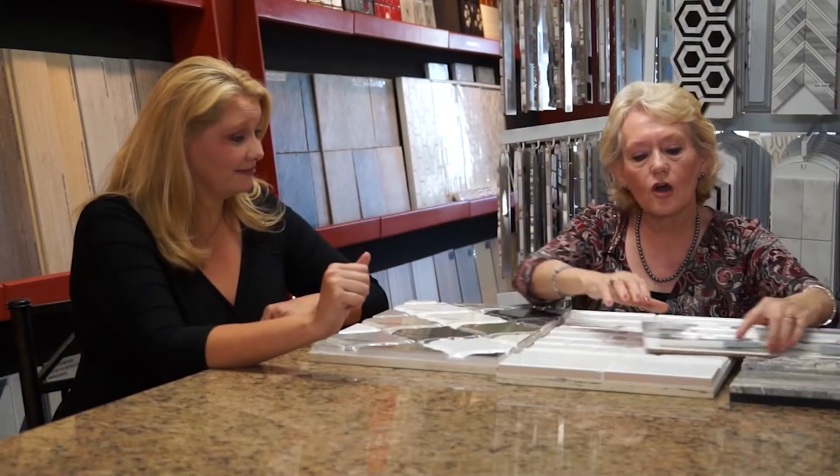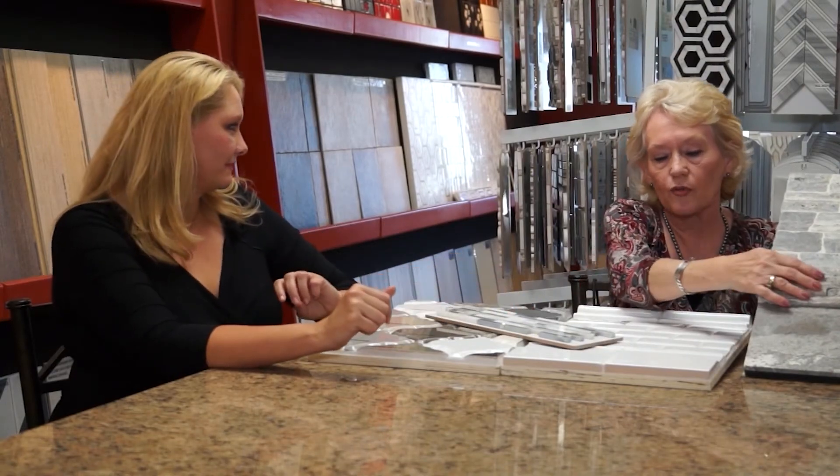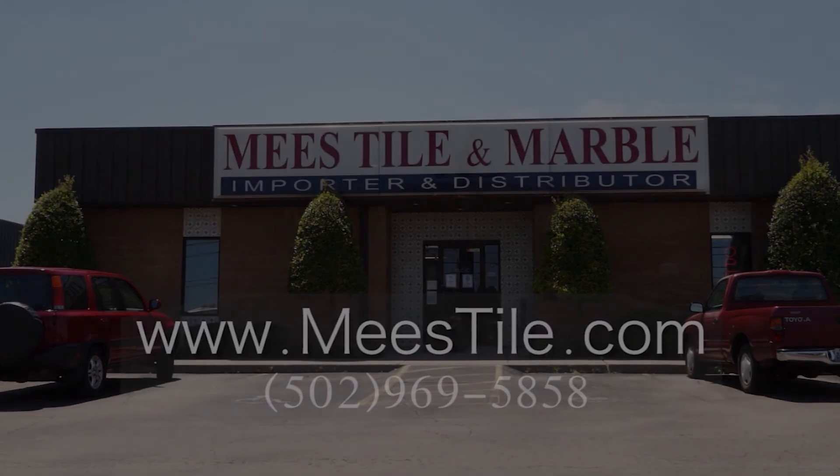The whites are always going to be popular — the subways, the bevels — and just putting a little accent strip in them can make an amazing difference. We also have silver travertine, and the ledger stones — these stacked stones with the rough edge — are extremely popular. Thank you so much for your time today, Betty. If you're interested in getting some stone or tile for your bathroom or kitchen, be sure to give Me's Time on Marble a call using the contact information on your screen.